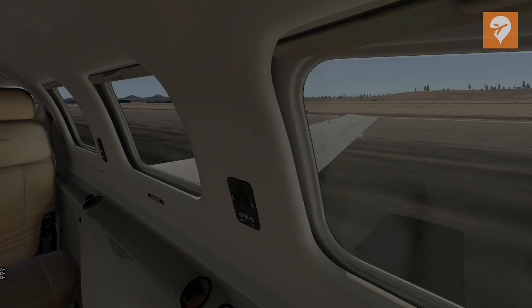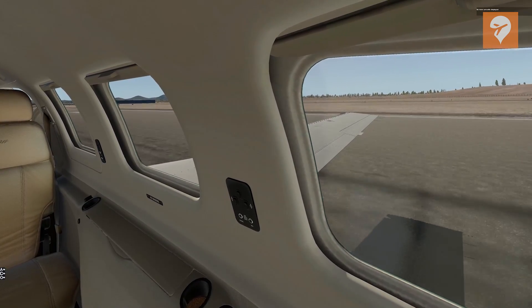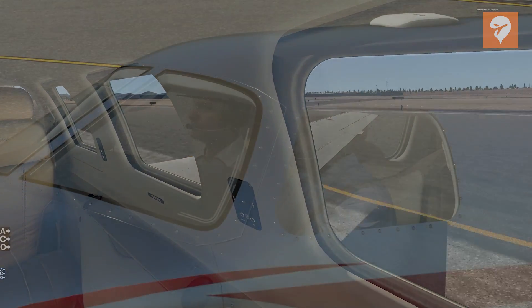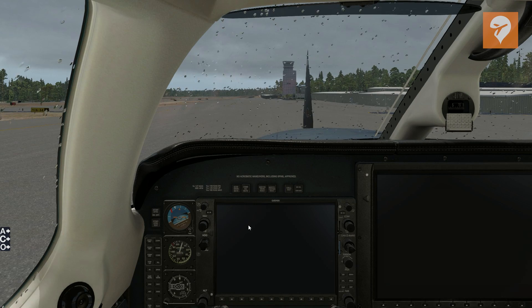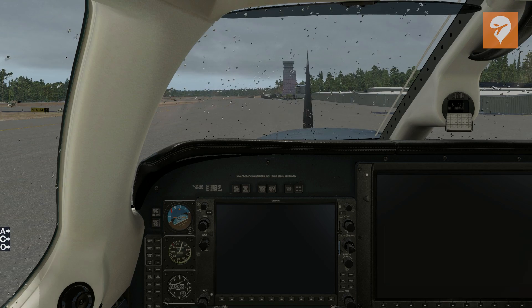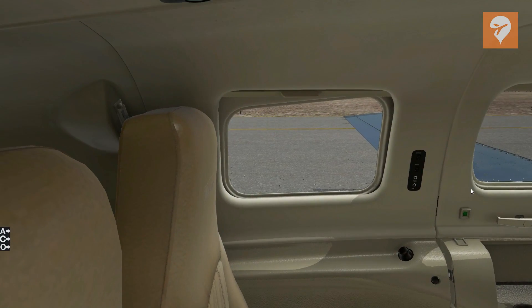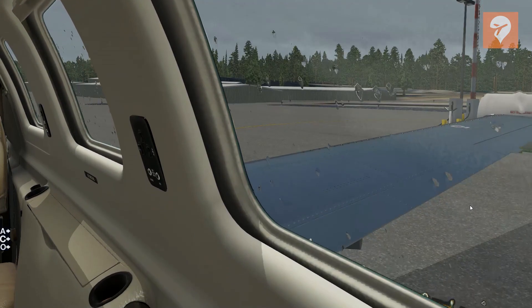The starboard wing pod contains the weather radar. It's somewhat obtrusive compared to the TBM and the PC-12 pod; however, the new Piper M600 model switches to the smaller wing-integrated pod like those competitors. External shots show two pilots with animated autonomous head motions shown when static elements are off. Both wear Bose headphones, and the pilot head motions are more realistic than on many other payware aircraft. This is also Librain compatible, requiring a separate Librain plugin from Caronado's website, and VR compatibility rounds out the Meridian.